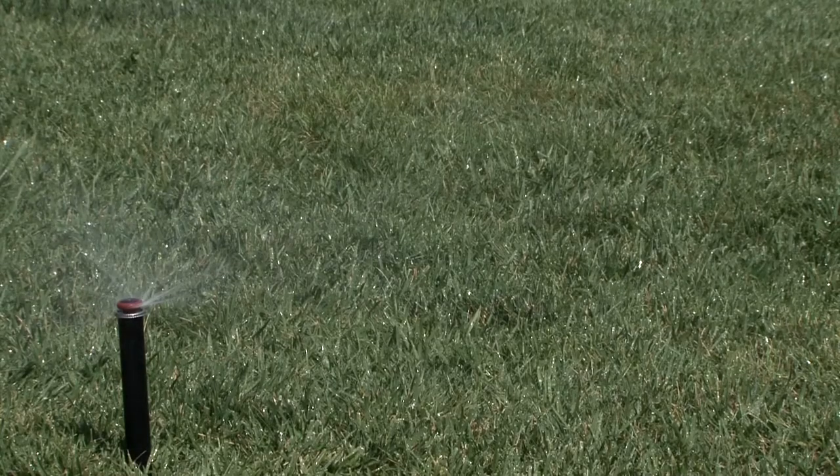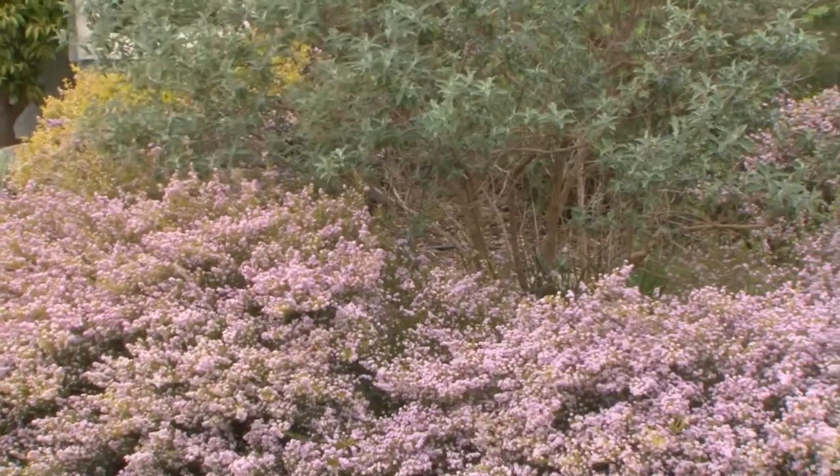Want to lower water use in your garden? Convert sprinklers to drip. Sprinklers are best suited to lawns. All other planted areas should be dripped.